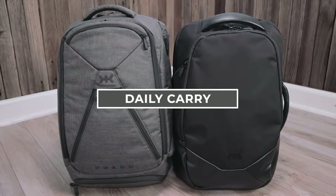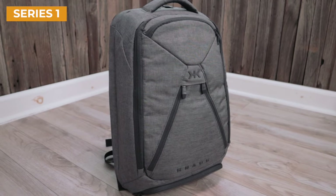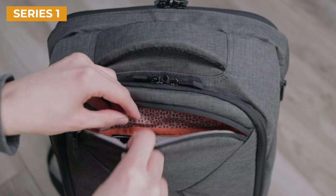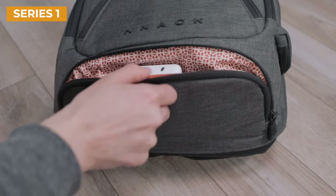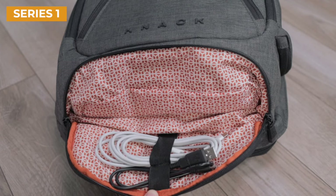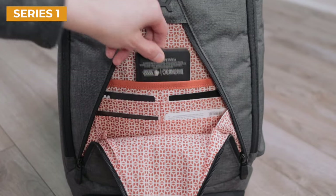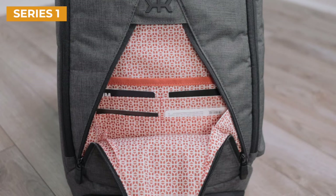Now let's begin with the daily carry features. With the original Series 1 NAC pack, you'll notice it has a lot of smaller outside pockets, which include a small fleece-lined pocket on the top, a bottom zip compartment for accessories with elastic loops for cables on the bottom, and finally, in the middle, we have NAC's signature V-style compartment. Inside, you'll have smaller pockets for things like business cards and other little items you need quick access to.